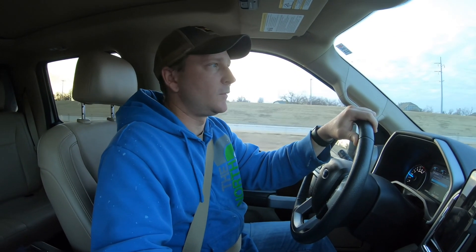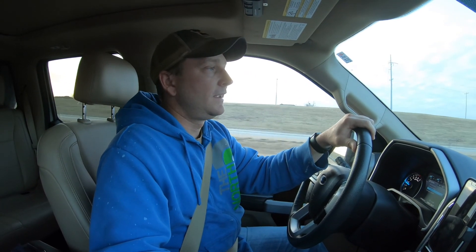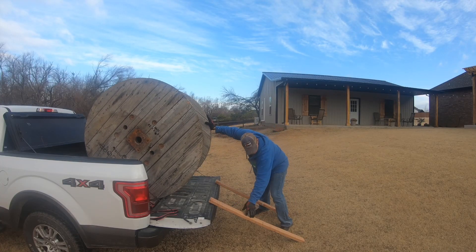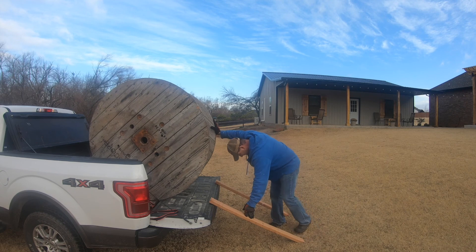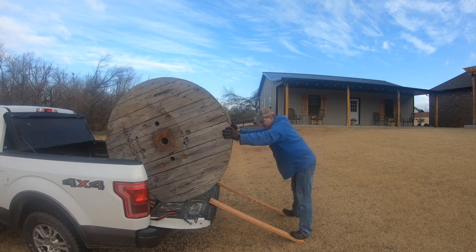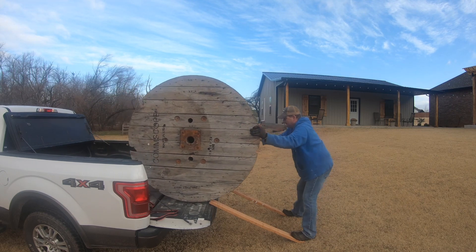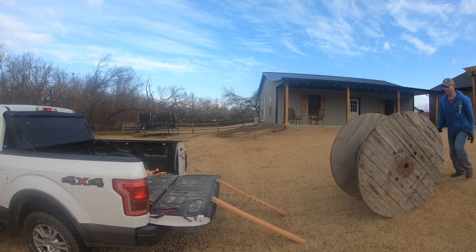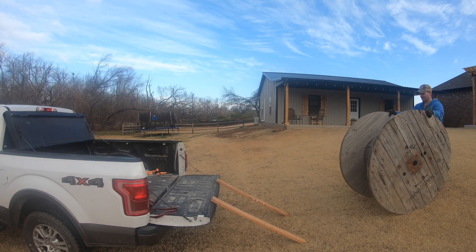It's a lot bigger than I thought it was, so it's going to be interesting trying to get it out of the truck. They had to use the tractor to put it in and I don't have a tractor to take it out with, so I just had to be creative. Once we got back to the house, I tried a couple of things — it didn't go exactly as planned, but I got it out.